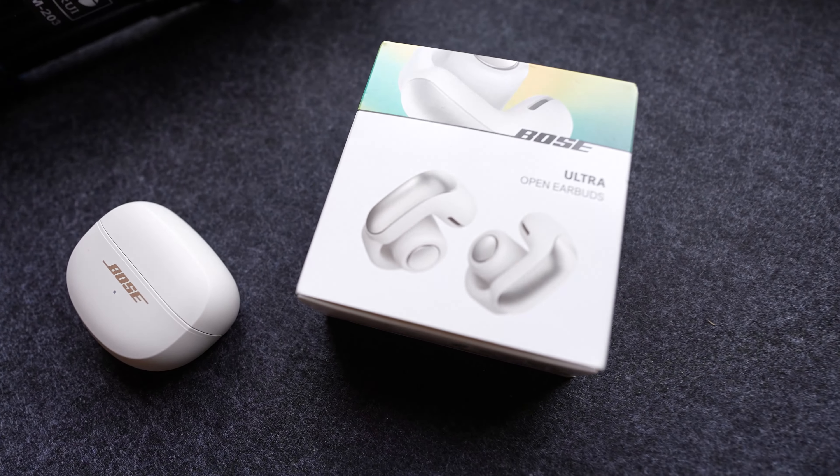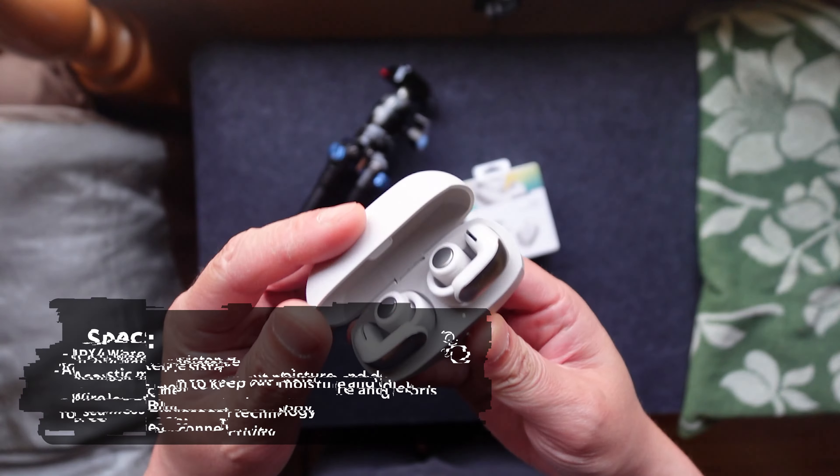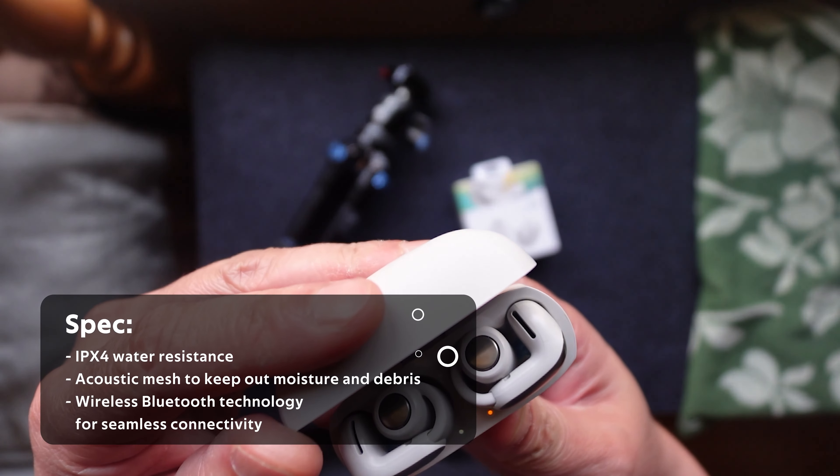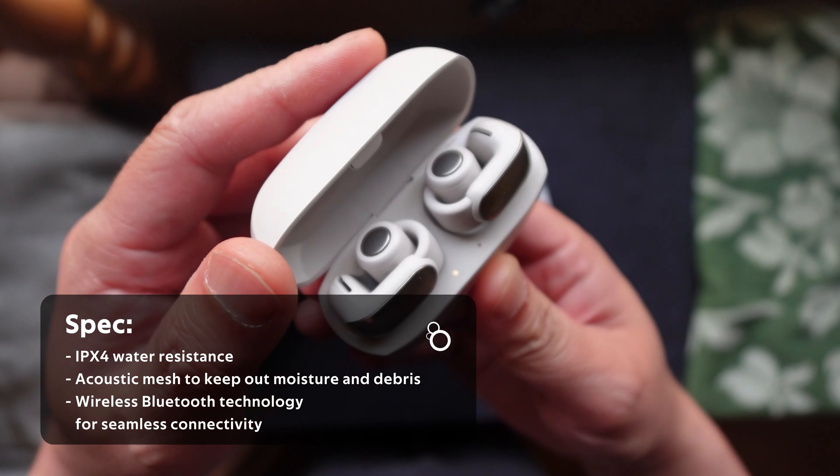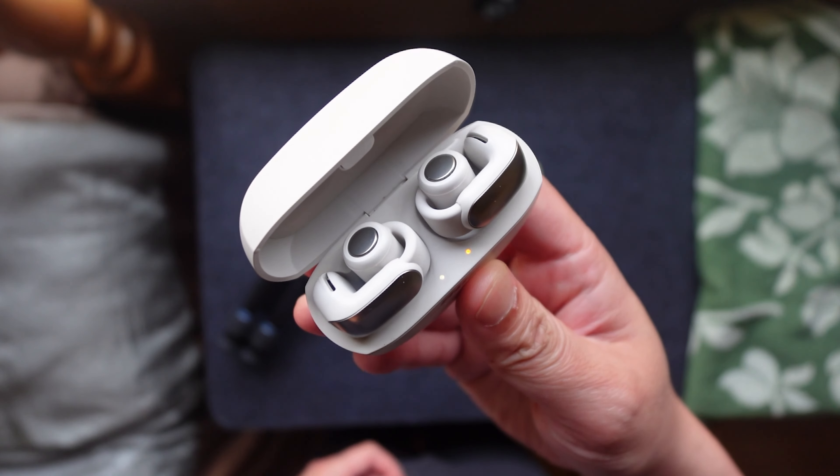Let's take a quick look at the technical specs of the Bose open earbuds. With IPX4 water resistance, a sleek charging case, and Bluetooth 5.3 connectivity, these earbuds are designed to keep up with your active lifestyle while delivering high-quality audio.